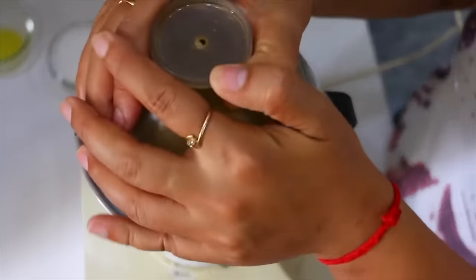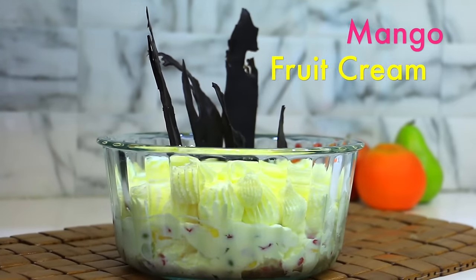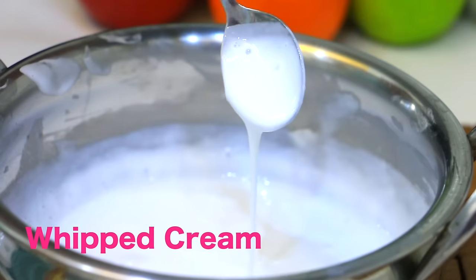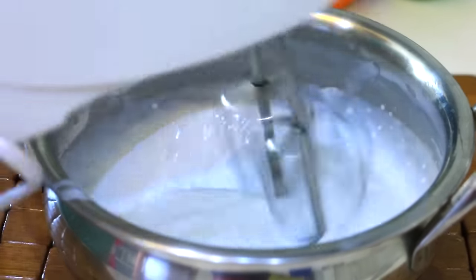First, we will make mango pulp. This is all in our recipes, so we will make it a little more. Let's start with this mango fruit cream. I'll use the whipped cream at normal temperature. I put whipped cream, and now I'm going to mix it a little bit with the cream. To beat the cream, 1 minute at low speed.